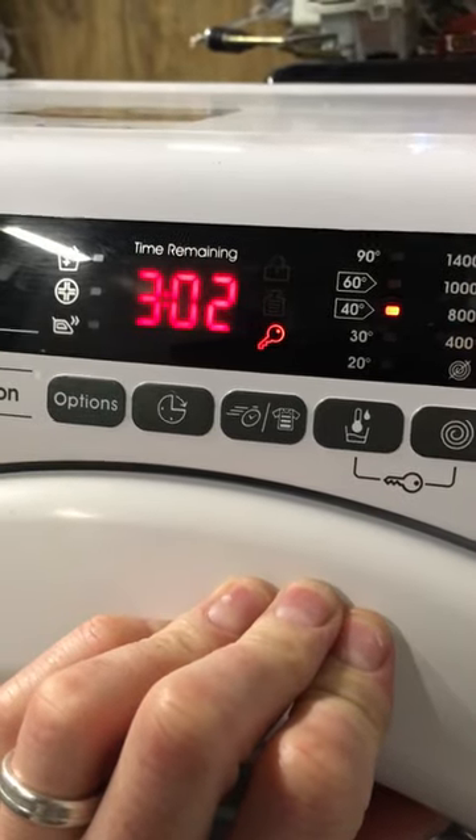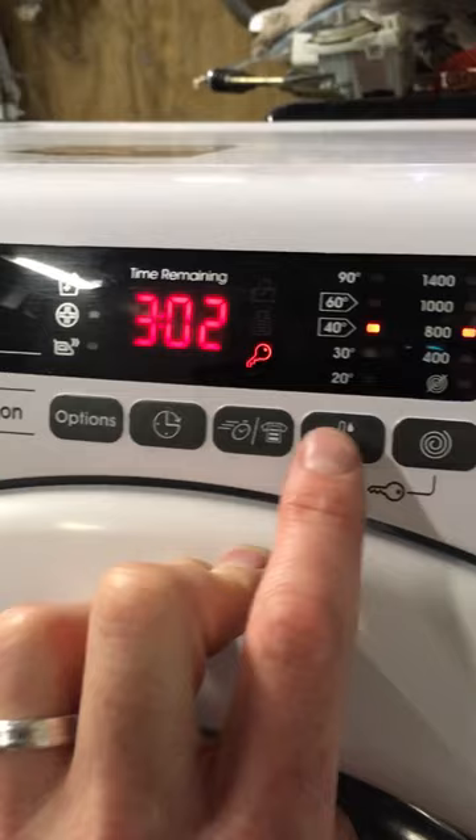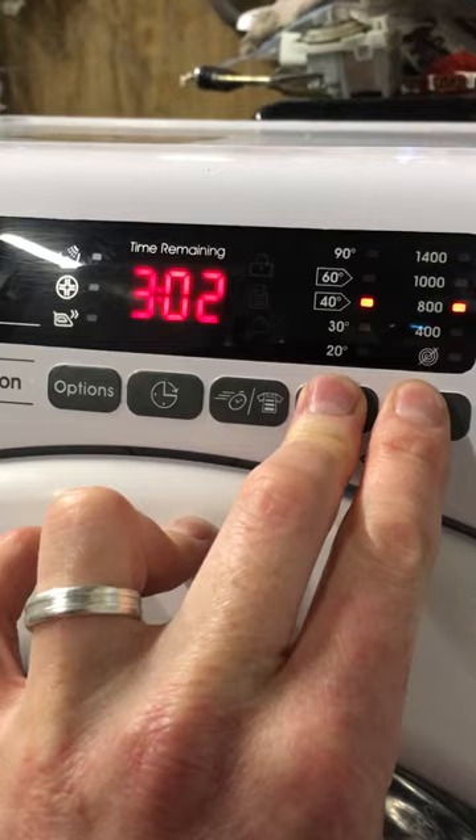Hey everyone, here we have a Candy washing machine with a key symbol on the screen — that means the child lock is activated. To deactivate it, see these lines leading to the key symbol? They lead up to the buttons. Press them at the same time and keep them pressed until the key symbol disappears.